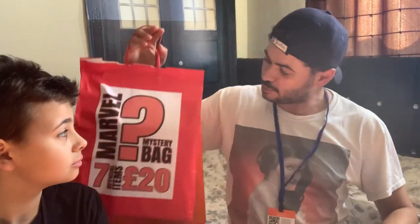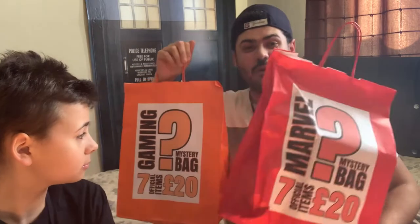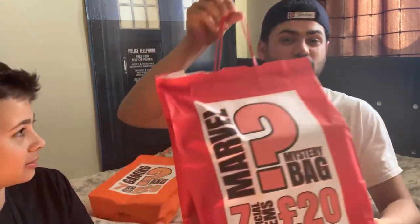Hey guys, welcome back to my channel, it's Monolef here. In today's video we are going to be unwrapping, unboxing these mystery bags we got from Comic-Con. We've got one Marvel mystery bag and one gaming mystery bag. The Marvel one is for my son Stan, and the gaming bag is for me. First things first, we're going to unwrap Stan's Marvel bag. We got this bag from NCM Comic-Con London in Excel.